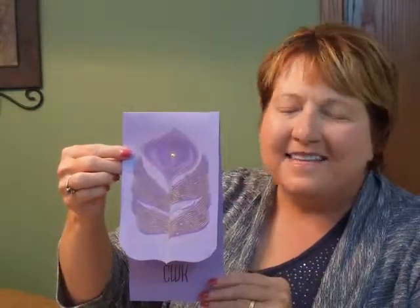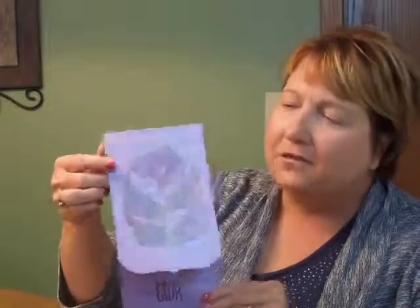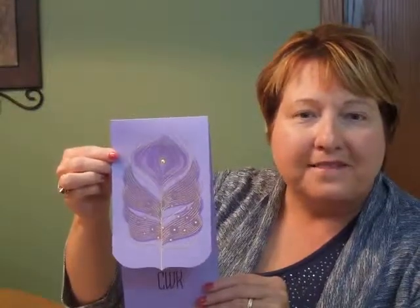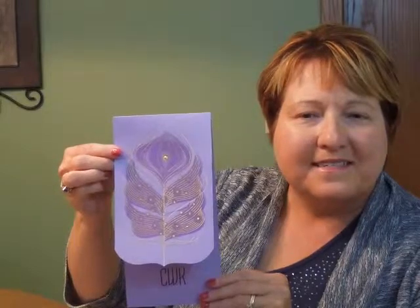Hi, I'm Jeannie and this is the Posh by Myths Imitation from Checkerboard. A stunning peacock feather adorns the front of this amethyst shimmer top folding invitation. Two tones of purple and gold foil accents are used to create the feather, and a genuine Swarovski crystal is placed in the center.